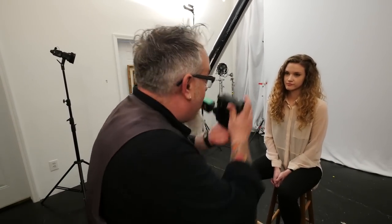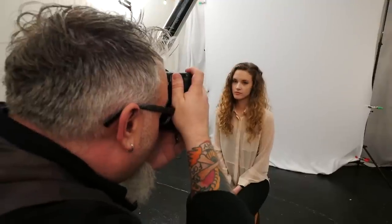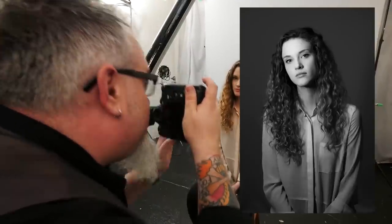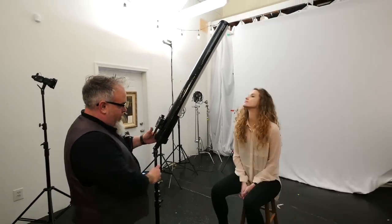I'm at 1/64th power in the Sabre Strip, with it positioned close to the subject, at f/2.8, 1/180th of a second, ISO 100. It's fantastic. Let's try flying it overhead — see what that looks like. When I'm outside shooting on location, sometimes I shoot with a straight flash and no modifiers because wind can be a real issue when trying to fly an umbrella or softbox. But that problem has been solved by the Sabre Strip.